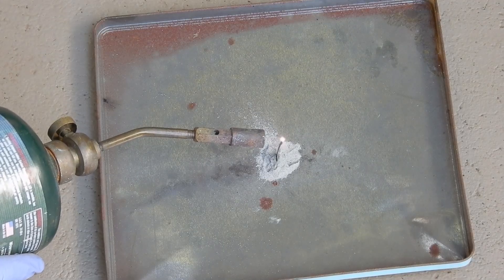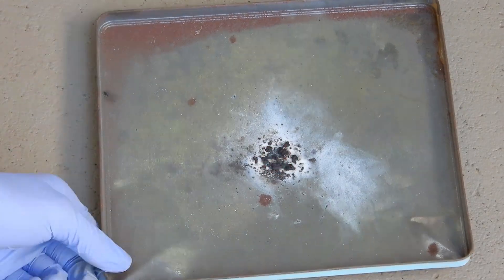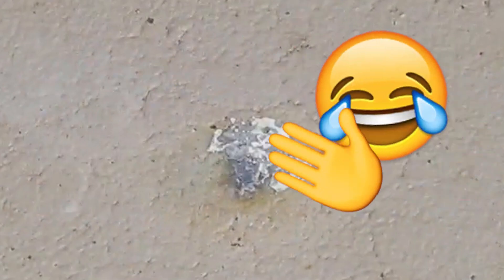Now I'm going to light it and just let you enjoy the rest of the video. Oh, okay — we'll be right back.